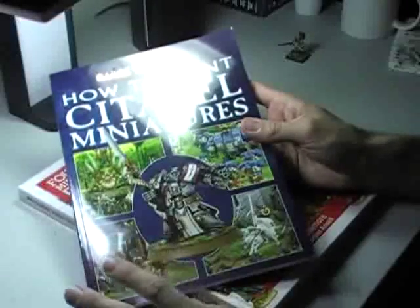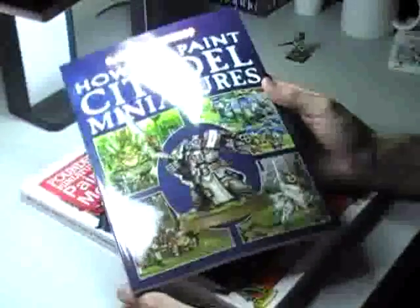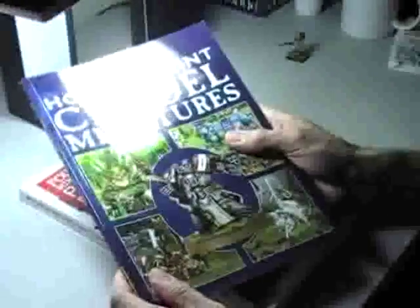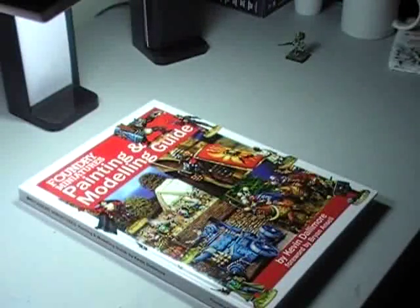I'll see if I can find the newer revised version with the elf on the front — it may be that they just slapped a new cover on the same book. But if you have the choice, don't get the Citadel book — get the Foundry book instead. It's got so many cool tips. That's my review of a couple of different books. Hope you enjoyed it. Take it easy, have a great day, god bless, and I'll see you next time.